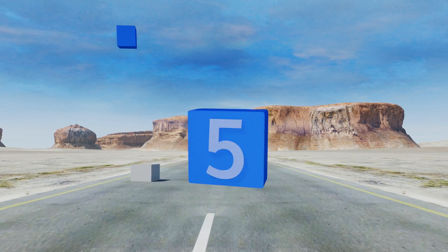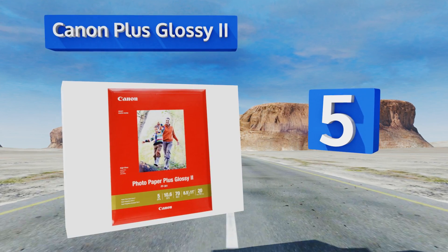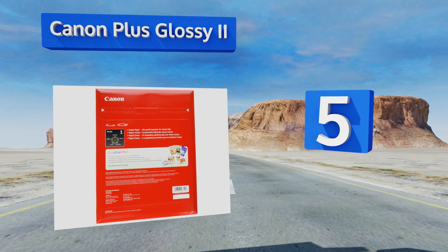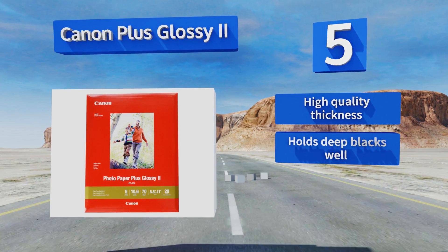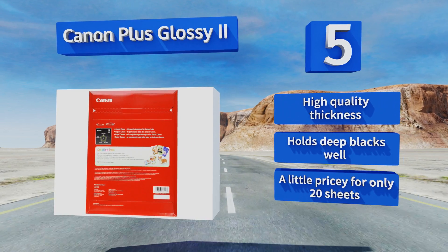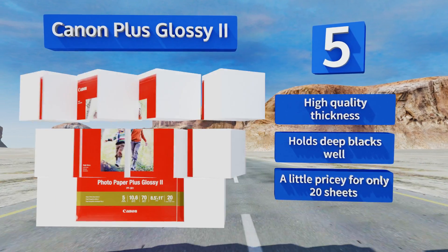Halfway up our list at number five, if you love the look and feel of a traditional print from a photo shop, turn to Canon Plus Glossy 2. It dries quickly to stabilize color accuracy so it's ready to be handled or inserted into a frame almost as soon as it's fed through the printer. It features a high quality thickness and holds deep blacks well, but it is a little pricey for only 20 sheets.